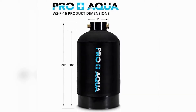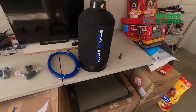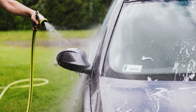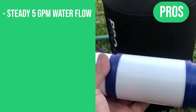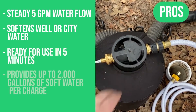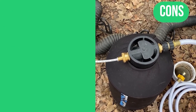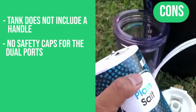Weighing 35 pounds and measuring 10 inches wide and 20 inches high, the Pro Plus Aqua portable water softeners combine portability and durability and are an excellent choice for RV, boat owners, and car washing applications. Pros: steady 5-gallon per minute water flow, softens well or city water, ready to use in only 5 minutes, provides up to 2,000 gallons of soft water per charge, built with high-grade NSF materials. Cons: tank does not include a handle, no safety caps for the dual ports.